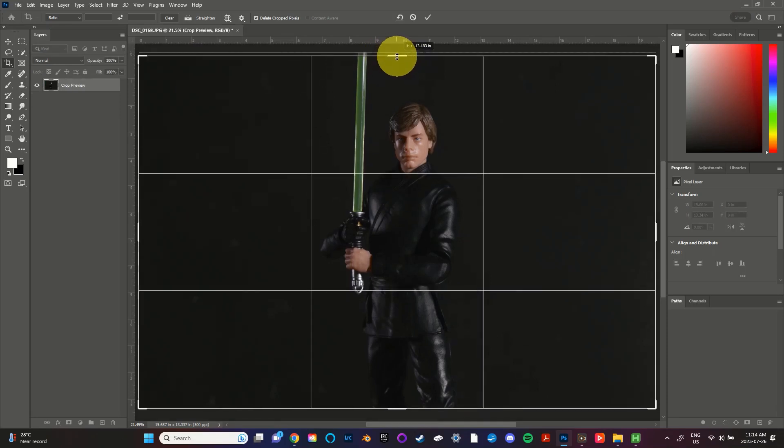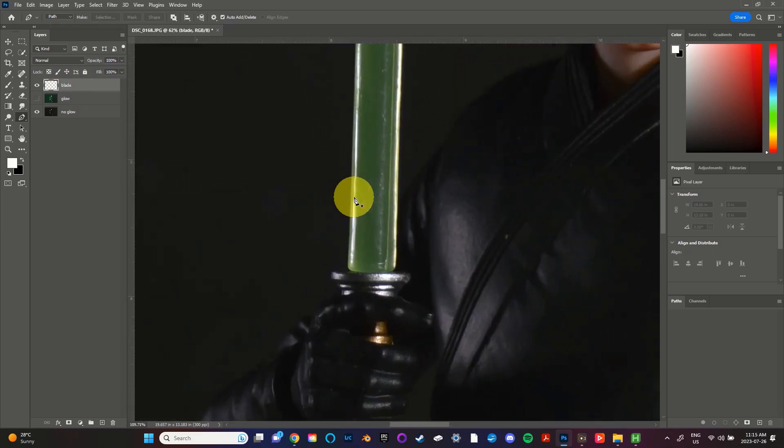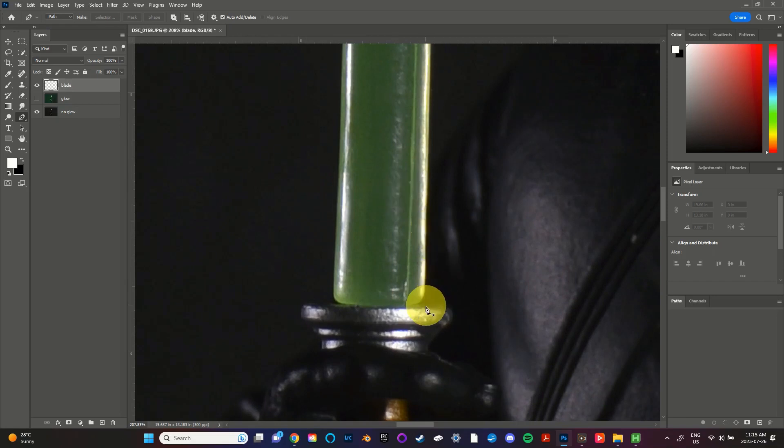Next we're going to use the pen tool to create a path and selection to color in the lightsaber blade. The shortcut key for the pen tool is P, or you can click on it on the tools panel. Once the pen tool is selected we're going to click down here to create a new layer on top of our previous layers. This is the layer we will be drawing the blade on. So first you'll zoom in and then with the pen tool you'll place a series of nodes that create a path around the blade.